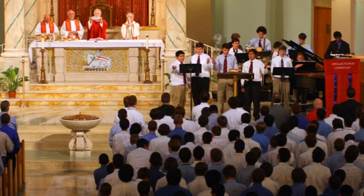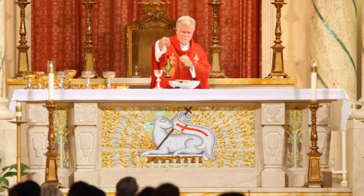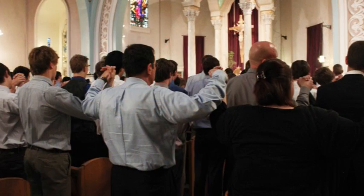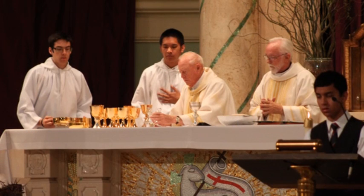After this, the gifts are brought to the altar, which include the bread, water, and wine. Following this, there are prayers and blessings read by the priest. Shortly thereafter is a reciting of the Our Father, in which all students and faculty join hands in prayer. After this is the priest's consecration, or a blessing of the body and blood of Christ, or physically the wine and host.